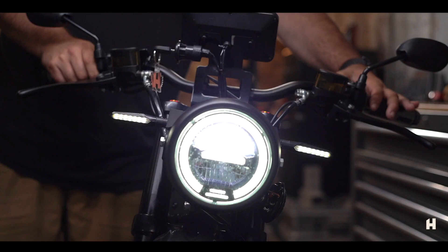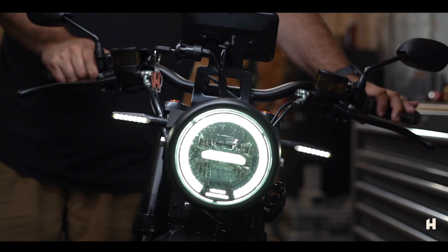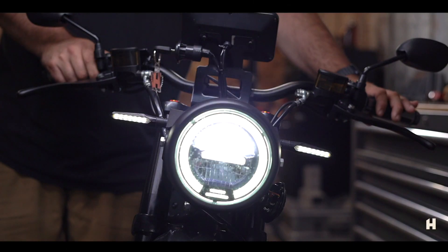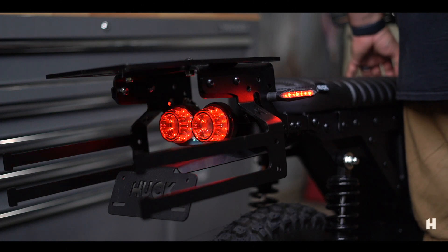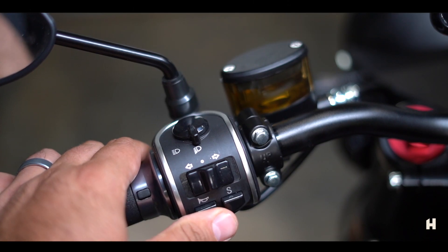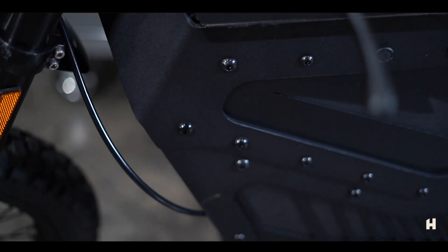It also has DOT approved turn signals front and rear, and a DOT approved vintage motorcycle headlight with high beams and low beams. It also has an approved integrated brake light system and, of course, a horn. Bikes are shipped with a certificate of origin as an electric moped.